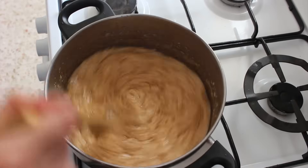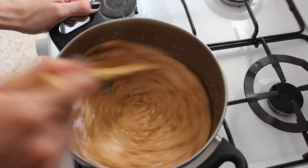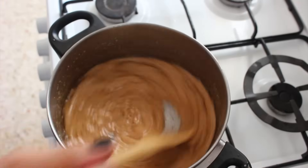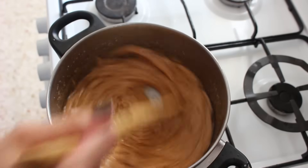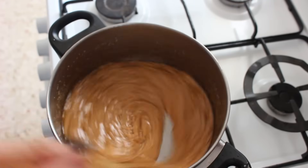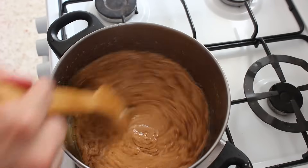So keep on stirring some more and you're looking for the point where it's this really nice toffee, fudgy colour and it doesn't look separated. It should look really, really nice and smooth and delicious. Looks a bit like peanut butter.